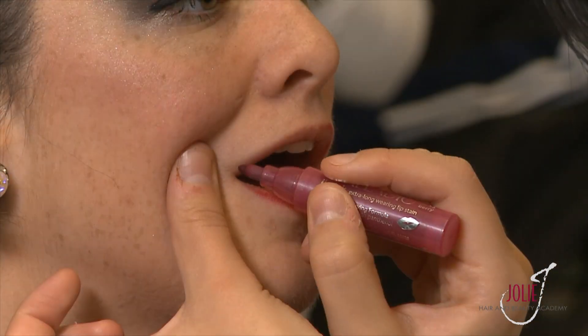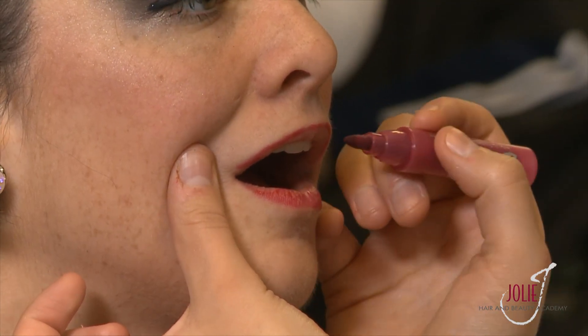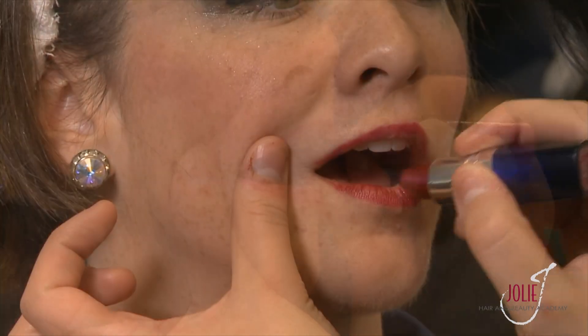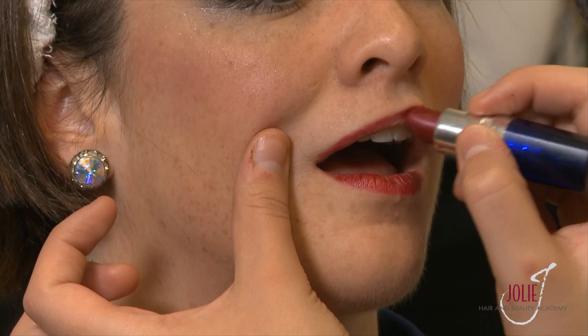Now that she's applied the blush to both sides of Amanda's face, the next step is the lip liner and lipstick, so her lips won't get lost in her face and people will be able to see them clearly. You can see a nice, even, smooth motion outlining the lip. Now she will apply the final lipstick over that liner.